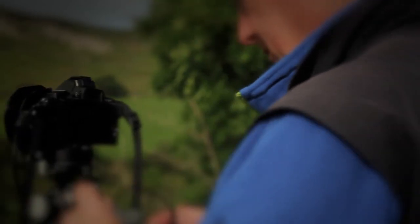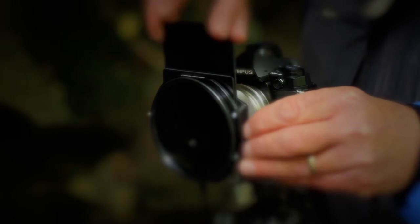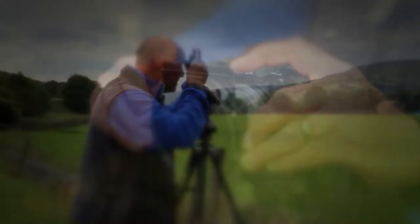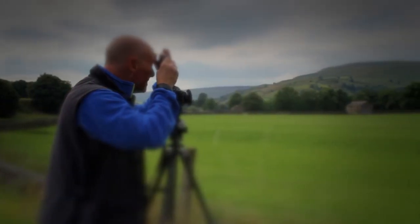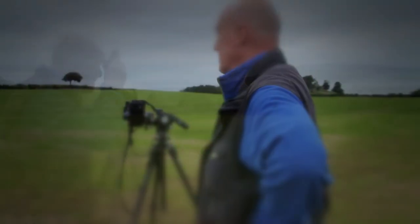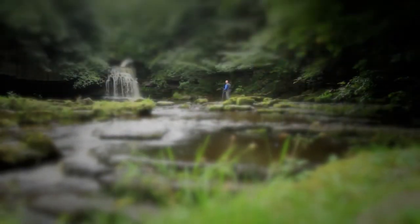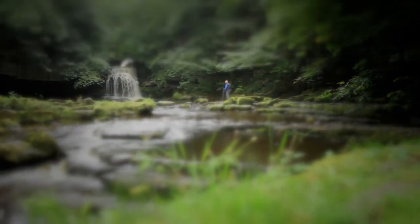The great thing is that Lee Filters produce the 75 system which gives me all of the options that I had with my previous system. So I've got neutral density graduated filters, neutral density filters, and polarisers. I can shoot exactly the same sort of images as before in a much smaller, lighter, high quality system without any compromises at all.